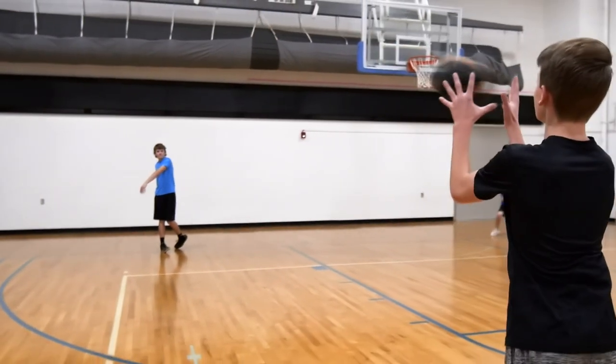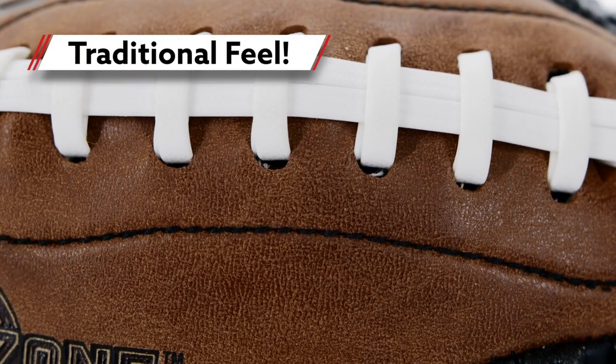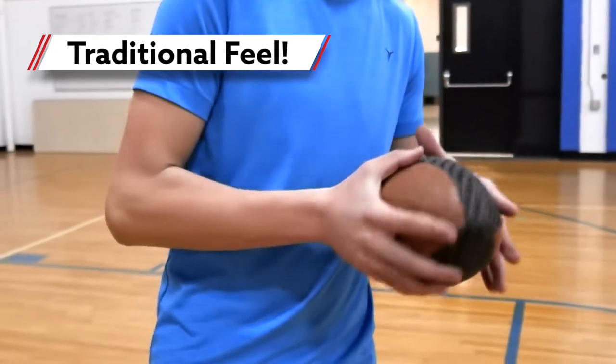Get a grip on throwing while practicing with the GripZone Buckskin Footballs. Thanks to its composite buckskin cover, this beginner football has a traditional feel.